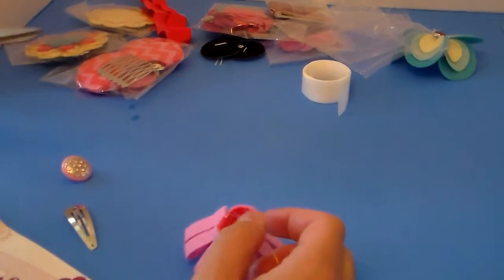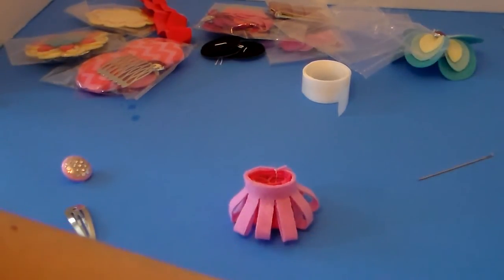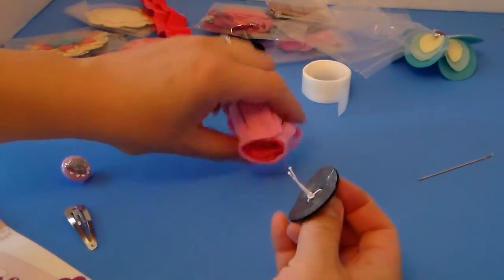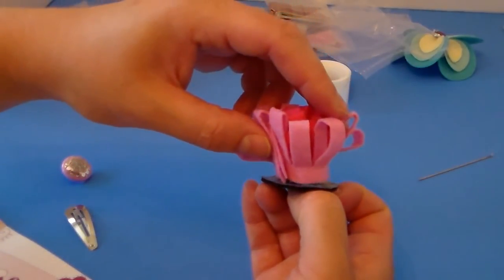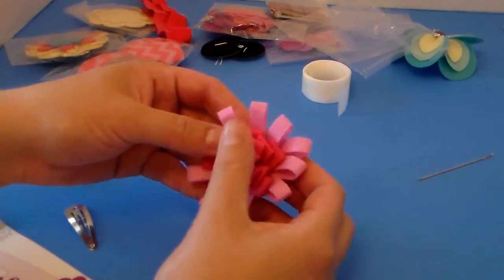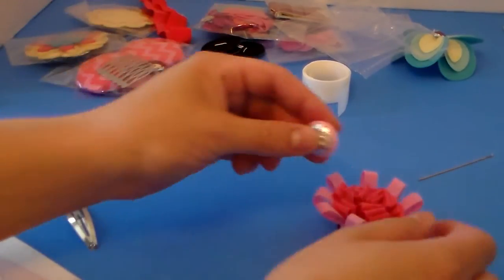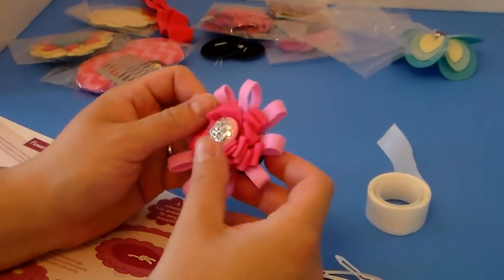Then you take the other piece of felt — it's a little bit smaller — fold it in half, and wrap it around the outside just one time, then cut it there. I secure it with the needle and thread, tie a knot, and cut that off. Then take your felt loop from before and pull it down so you can attach it to a barrette. Stick the rolled piece firmly on top, then sew the pretty button right in the middle.